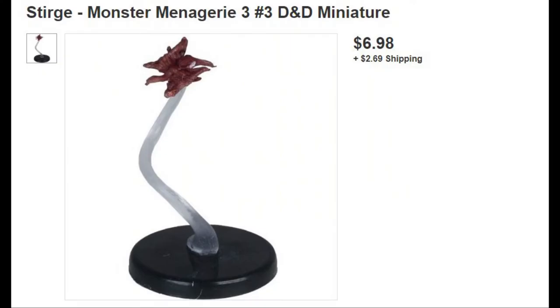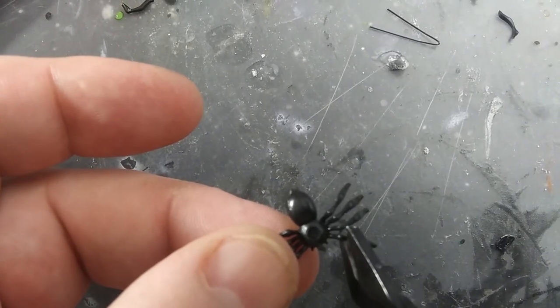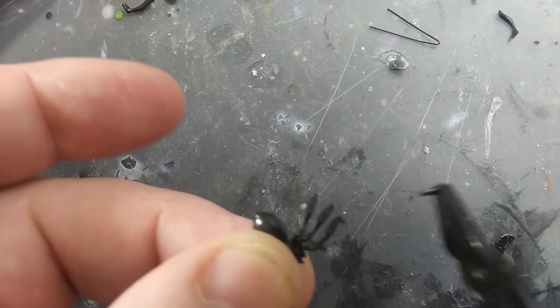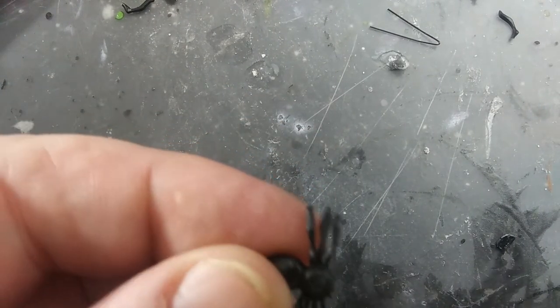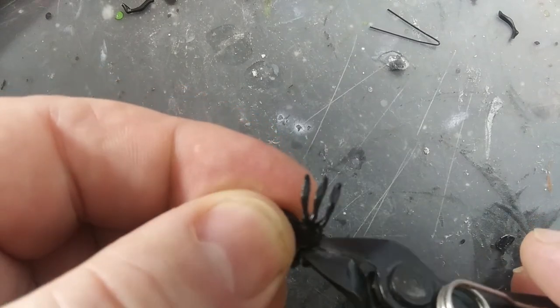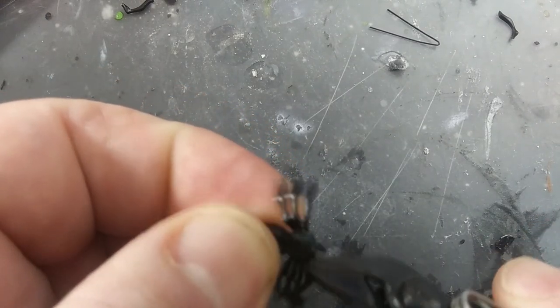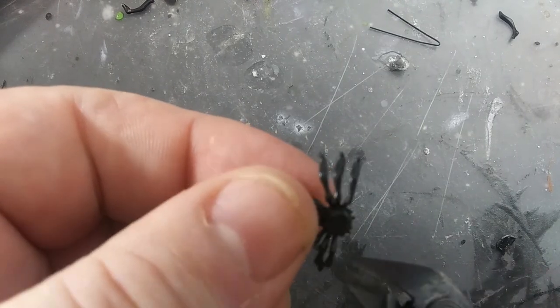Instead of paying six dollars for a single sturge miniature, let's make a swarm for four pennies instead. We go back to our bag of spider confetti and turn a spider over. I pulled two of the back legs off and then snipped the remaining six legs down to the first joint to leave stubby feet pointing down.